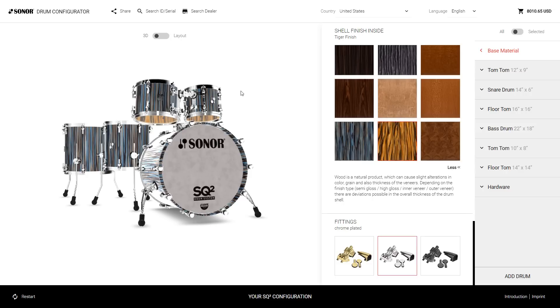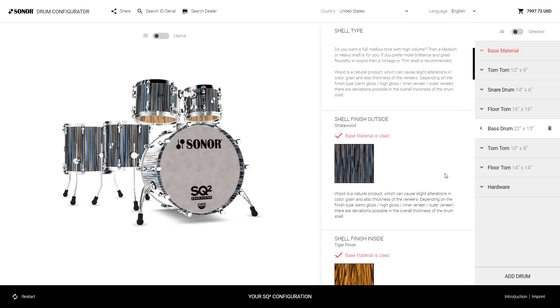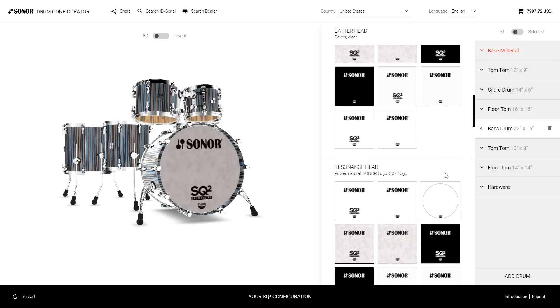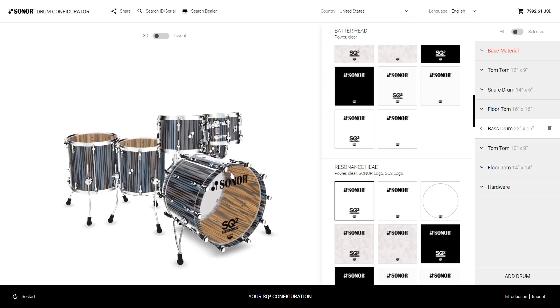Now you can edit the drums individually. For example, let's go to the bass drum and say we want a 22 by 15 — change is made. Next, we want a clear resonant head to have a better view of that stunning inner veneer. There we go.